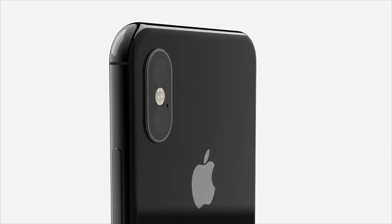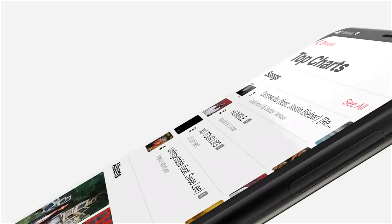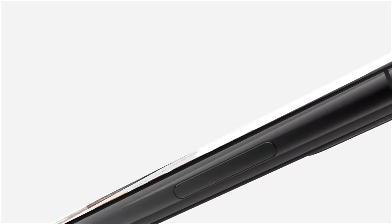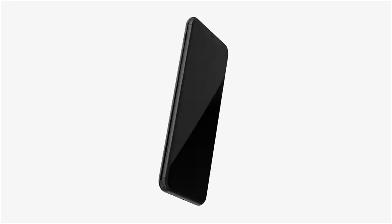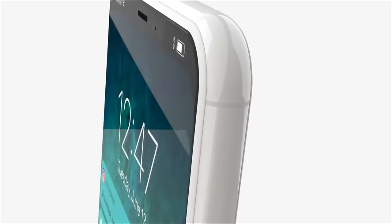What's up guys, EverythingApplePro here and I've got another massive iPhone 8 leaks and features video for you. Just a few days after the last one, but there are more and more details being uncovered about the iPhone 8. After we've learned so much about it — basically confirmed by Apple the design and many features — there's more I wanted to add to that list. So let's go ahead and begin; there's so much to talk about.